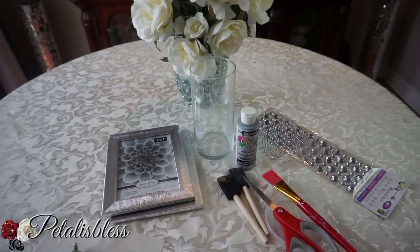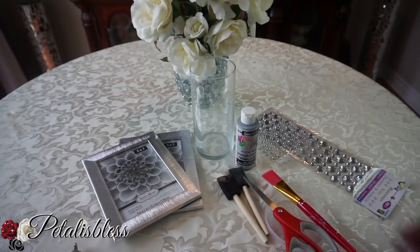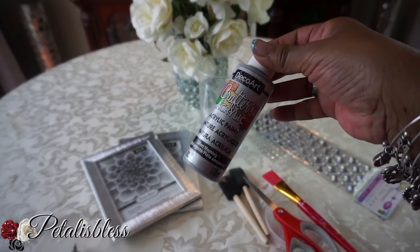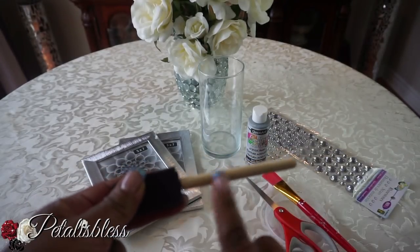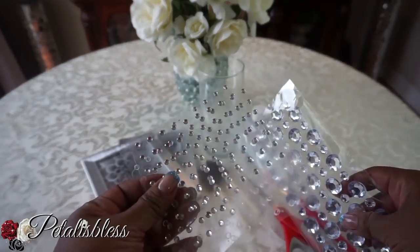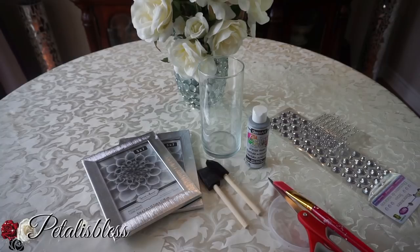Let's get into the items we'll be using. I got these two picture frames from the Dollar Tree — they're five by seven and silver around the frame. We have our vase, some silver paint, paint brushes — but I'm only using the stick part of the brushes. We also have big and small gems from Dollarama, plus our tools and glue gun.